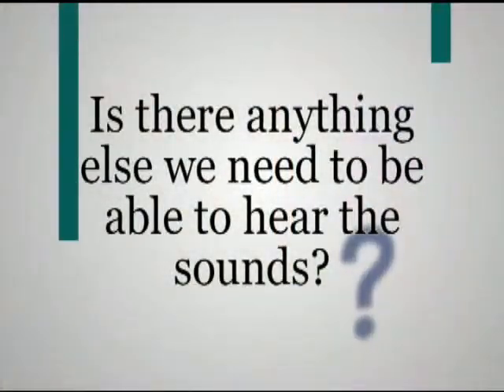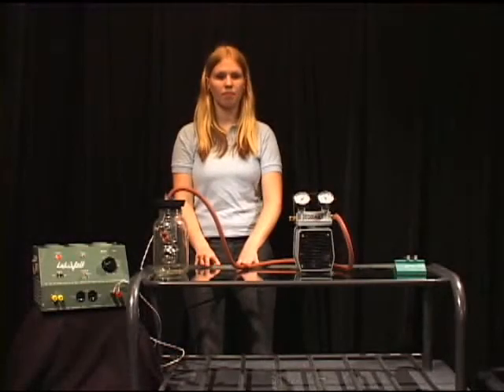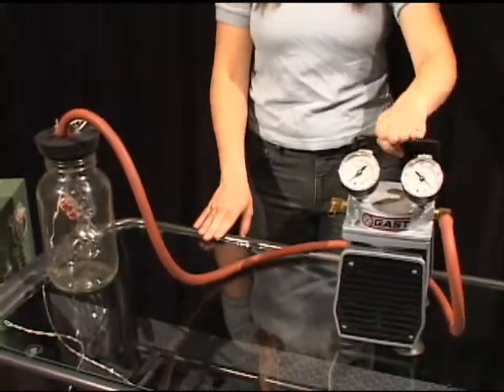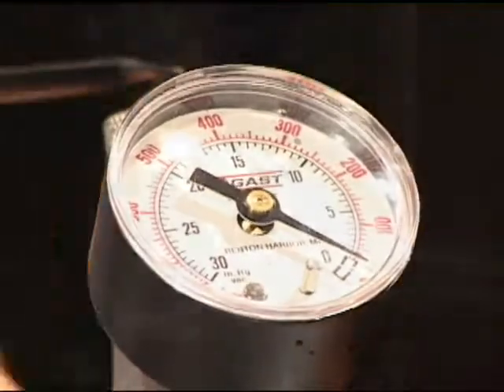Is there anything else we need to be able to hear the sounds? To investigate this question, a vacuum pump is used to remove most of the air out of the jar. Where there is no air, we can say there is a vacuum. The gauges tell us the air pressure in the jar.